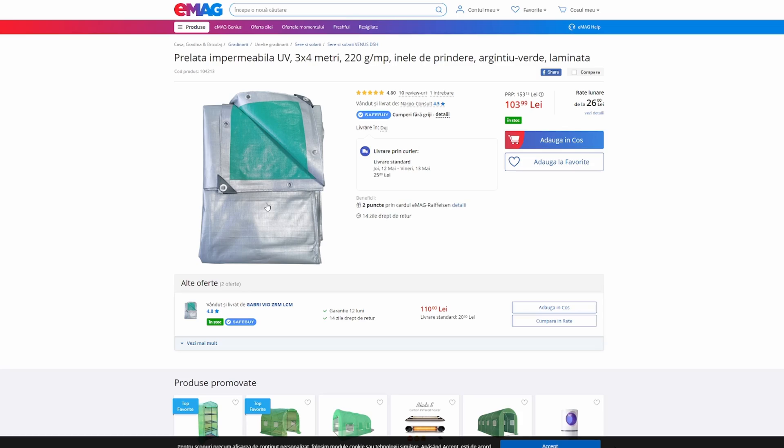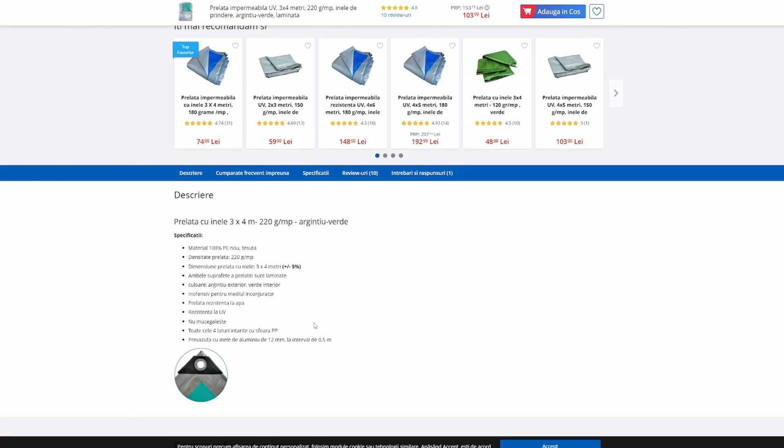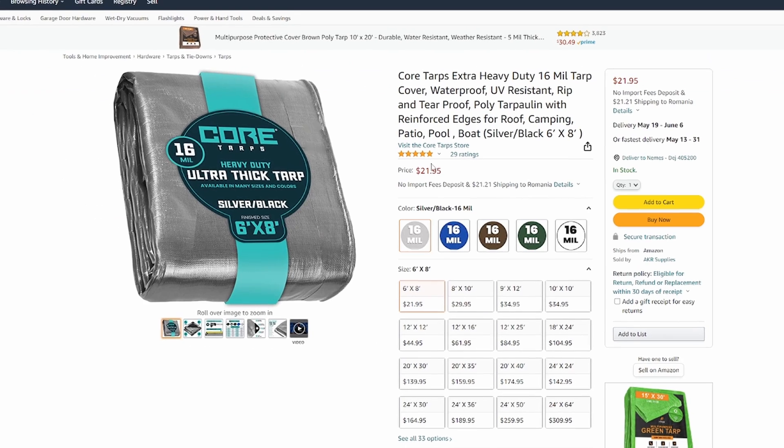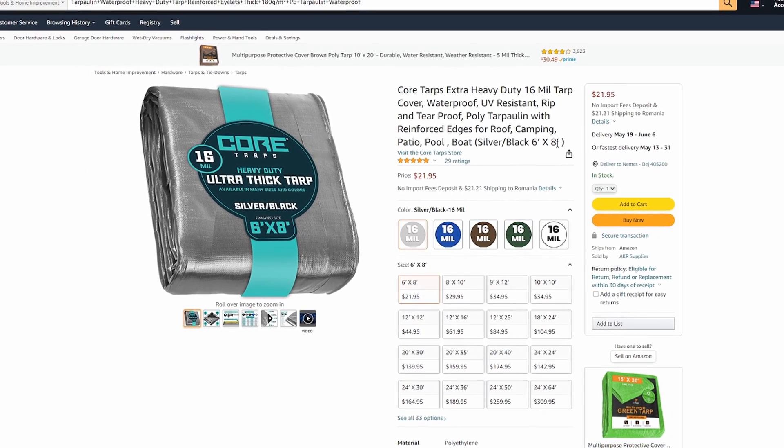This is the model — it's about $20. Here we have the specifications: thick, heavy-duty, 3 by 4 meters, silver on the outside, green inside, water resistant, and UV resistant. Now let's look at some similar covers on Amazon.